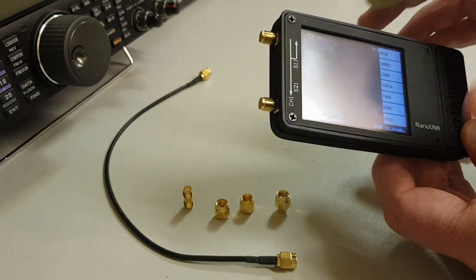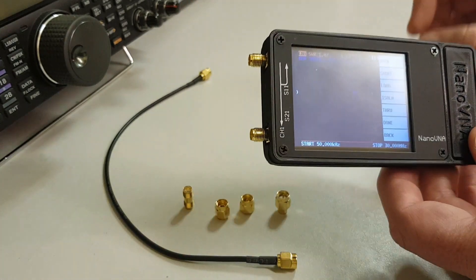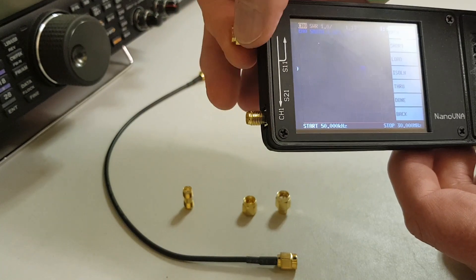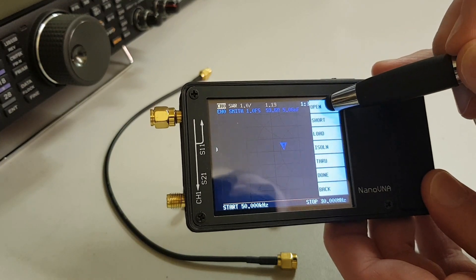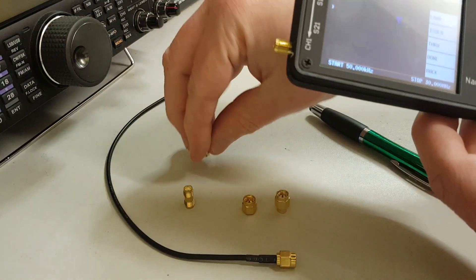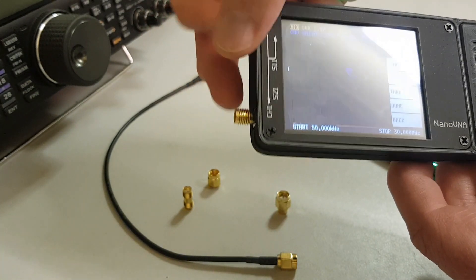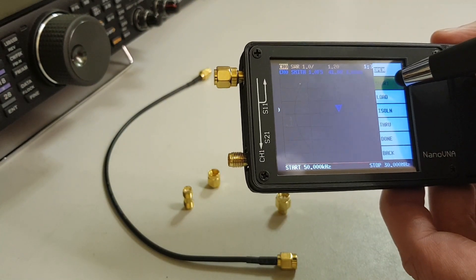First up we have the open test. If you know that the actual connector up here is clear, you should be able to just press on that and do an open test naturally. But I'm going to put the open on there for now, just gently finger tight, and click open. Next, the short — take that off, grab the short pin and just very gently screw that on, then click on short.